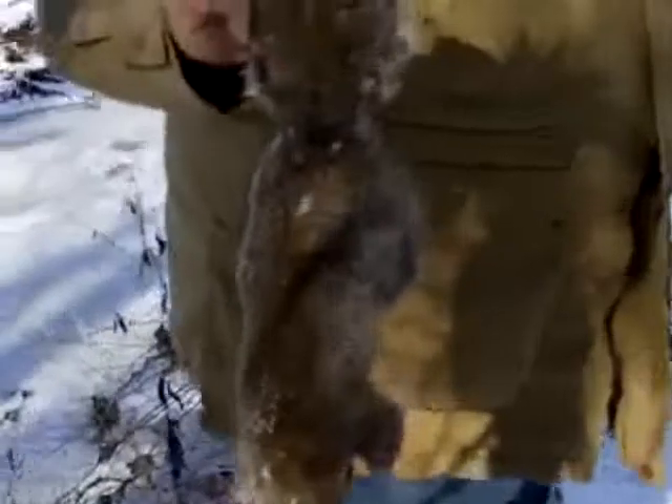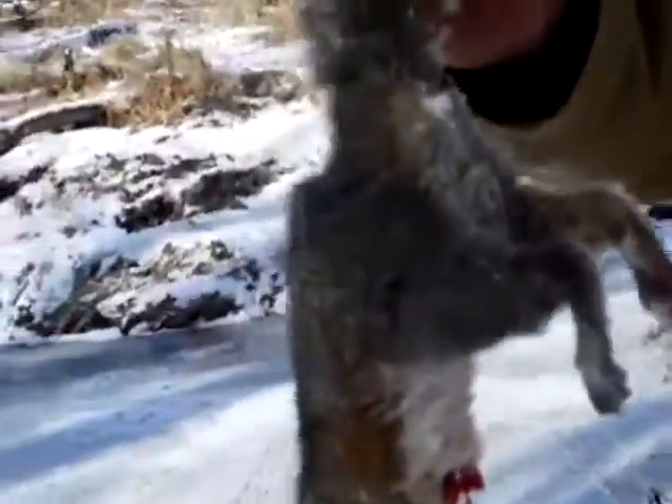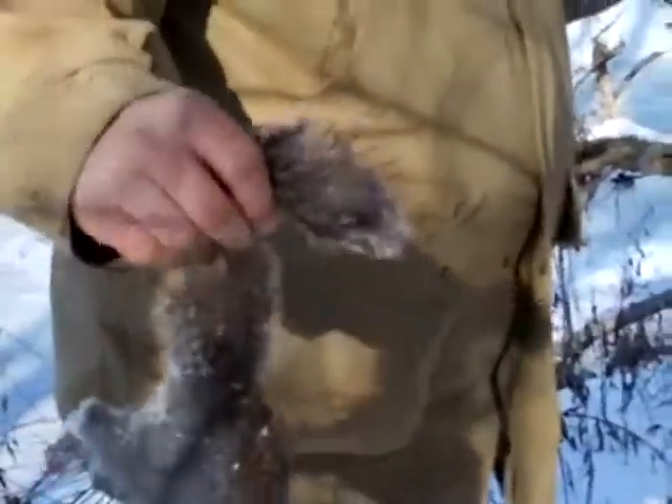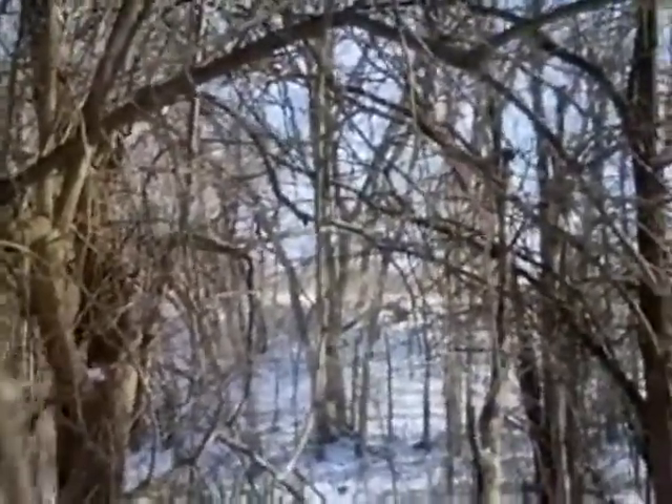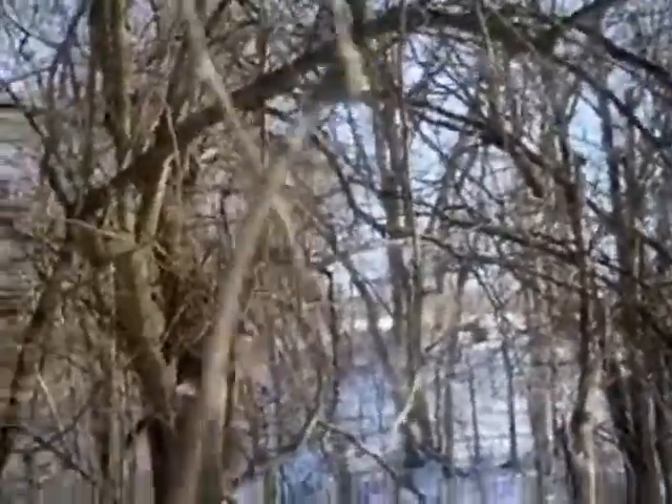Oh, there we go guys, we got us our lunch! Pretty good sized little bugger. Boy, you hit him good too. I've done worse. Hit him up front, the back half will be fine. There we go, that's lunch. We were way up there — you can just see the ridge line — so about 150 yards. Dead Eye Pat, there you go.